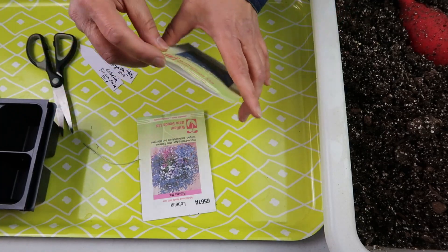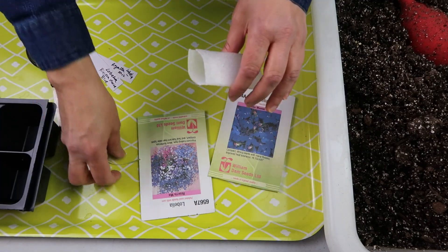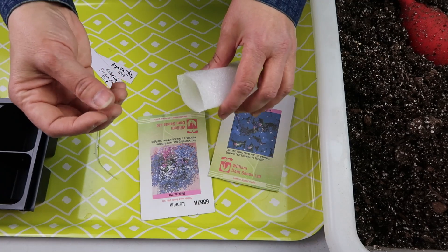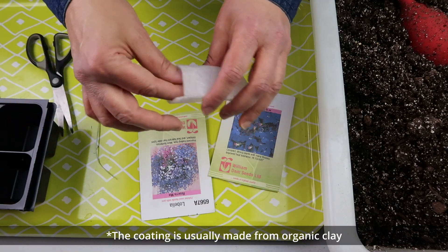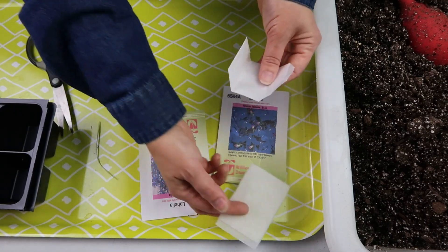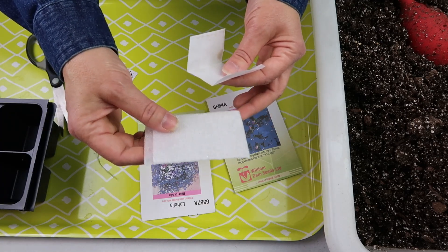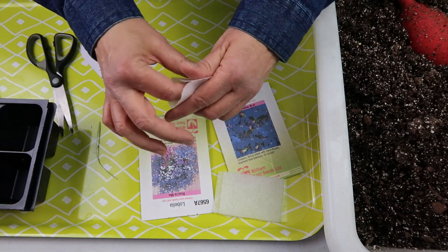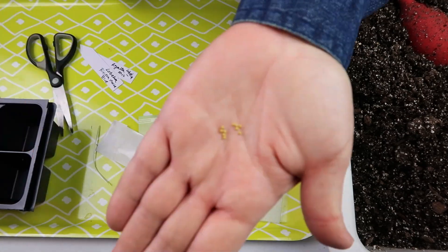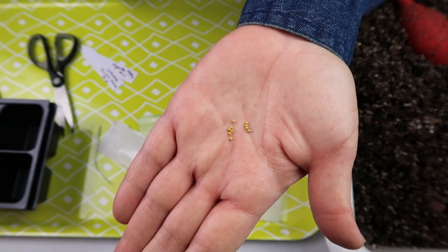Lobelia seeds are normally really tiny, but in this case they're pelleted — they put a coating on them, sort of a corn-starchy mixture, which makes tiny seeds easier to sow. They even come in a little foamy envelope so the coating doesn't get crushed. Both packets will be the same. Here's what pelleted seed looks like — if they weren't pelleted, they would be significantly smaller.